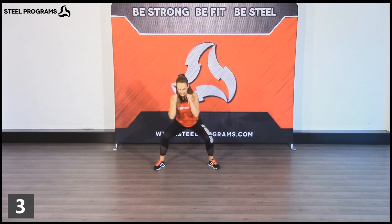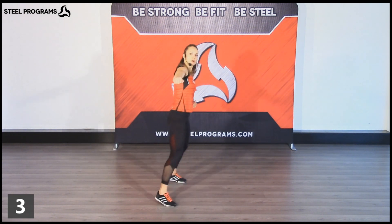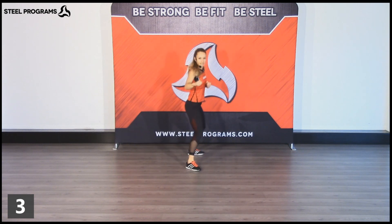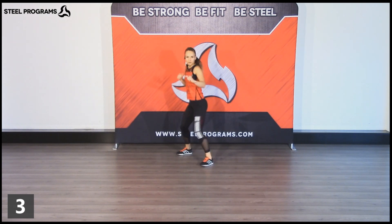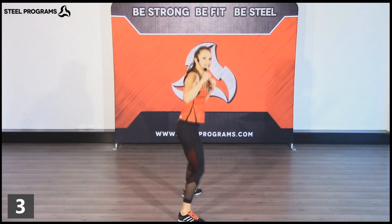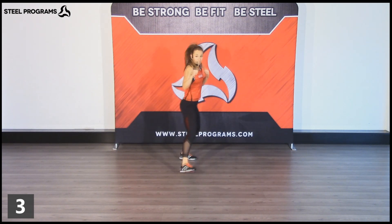One more. Stay here. Bring your right foot forward. Let's move. One round out. Go back. Decoy. Turn. And again. Round out. Go back. Decoy. Very good. Now, snap or kick.